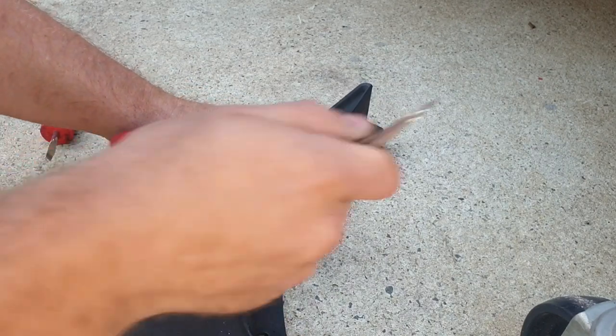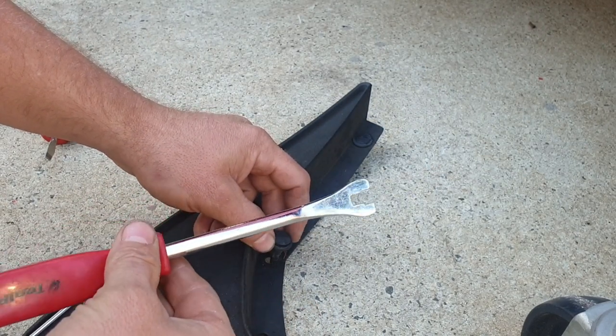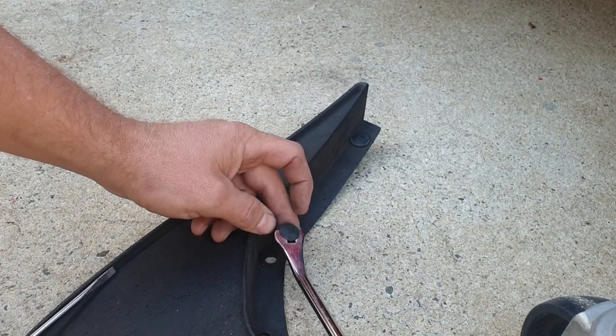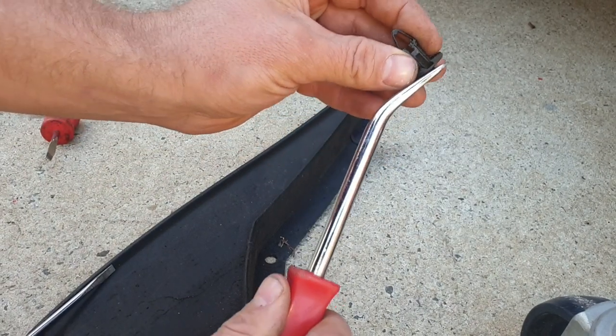I've also got this tool here — it's a trim removing tool, special from Super Cheap, ten bucks. If you get it started with the flat blade you can get the trim removal tool underneath and that pops it out. See how it wedges in there.